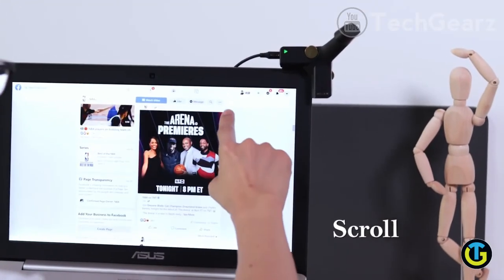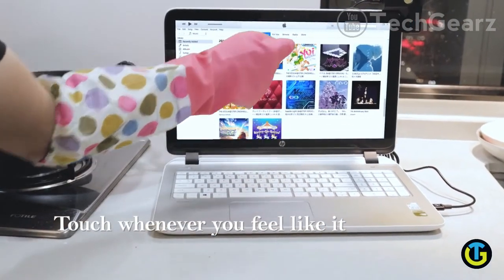Scroll away on your favorite website. Get touch gestures while you're cooking or wherever you need them.